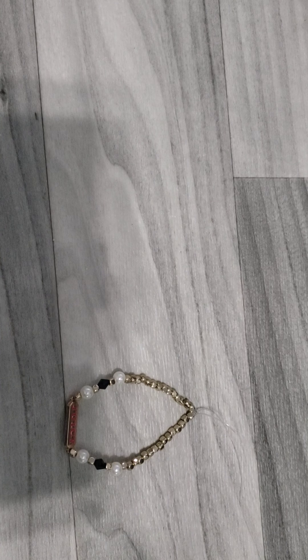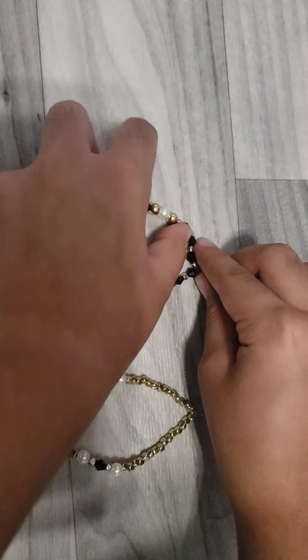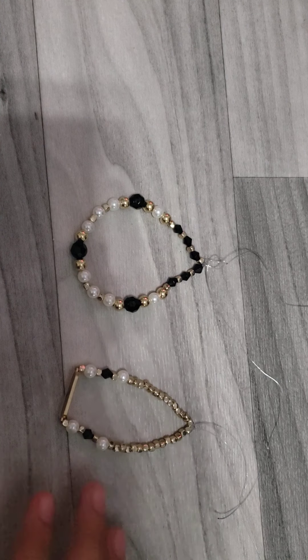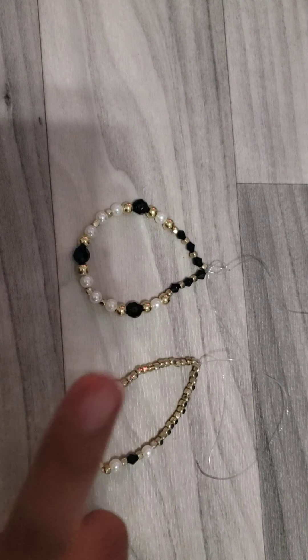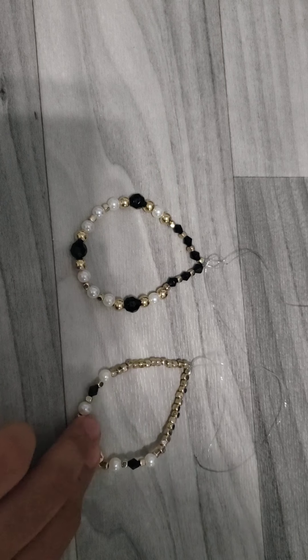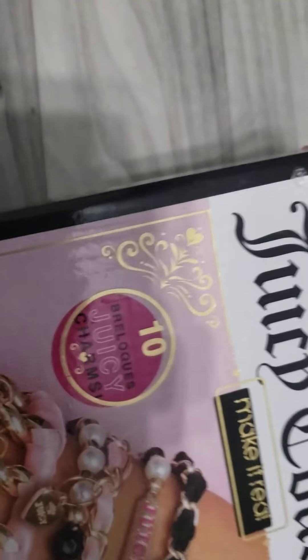This one was flipping again, and here's the other one — I really like this one. So this is how they both look. I'm going to do the other three bracelets in a separate video, so there's going to be a part two. This is part one — I hope you enjoyed this video on unboxing the Juicy Culture set.